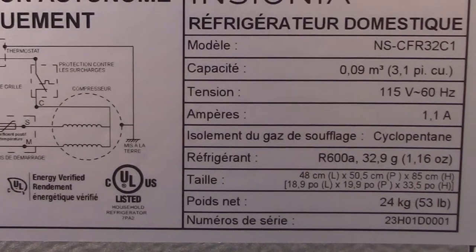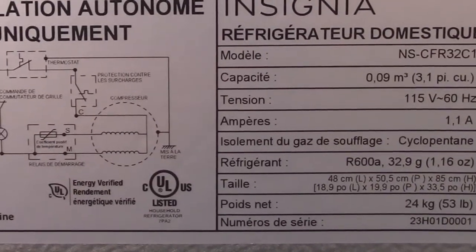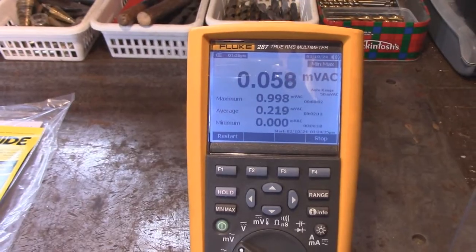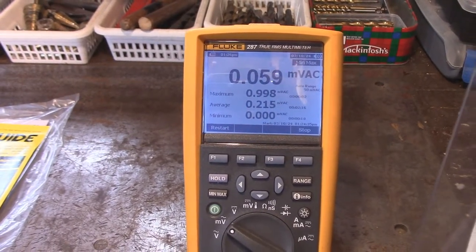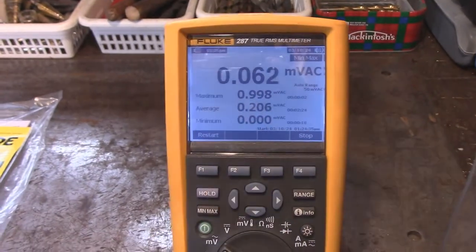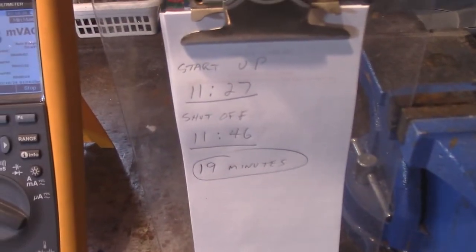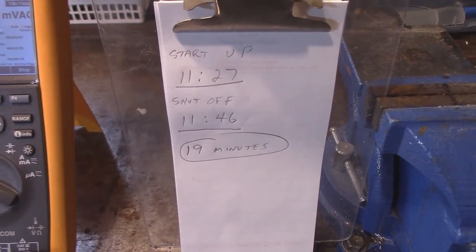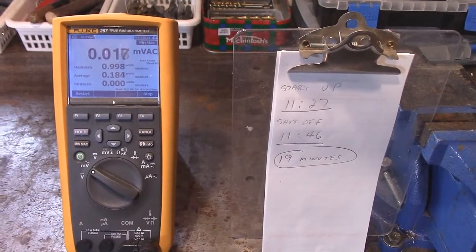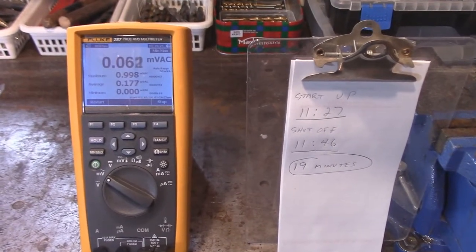When you're thinking about buying a fridge, you won't see any specs on the outside of the container — they're only going to be on the back. The fridge just shut off about 30 seconds ago. I noticed while it was running it had dropped down to 9.98 millivolts. It's just brand new so it's got to break in a little bit. It's running at about what they said — around an amp. I started it up at 11:27, it shut off at 11:46 — that's 19 minutes it ran, which is consistent with the last fridge. Let's go look at the thermometer in the freezer.